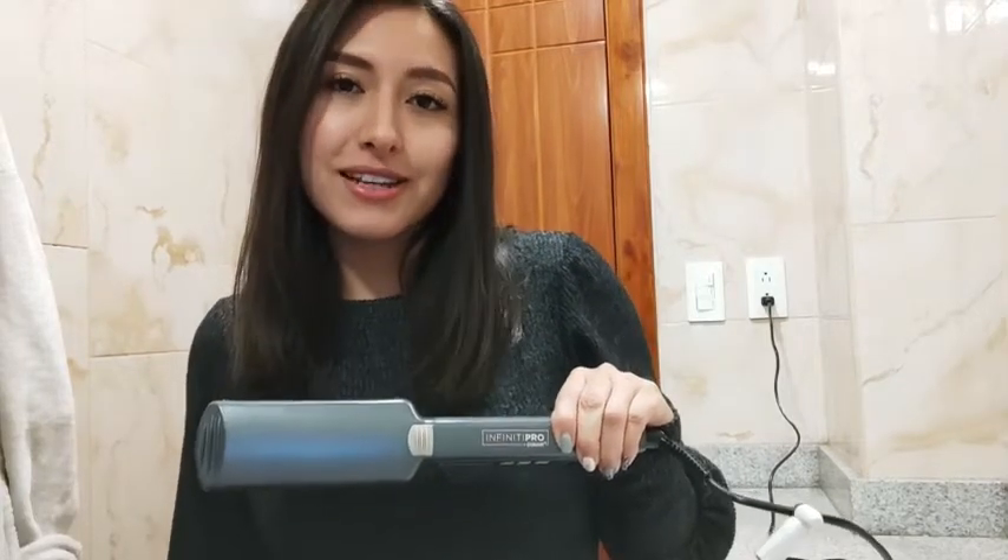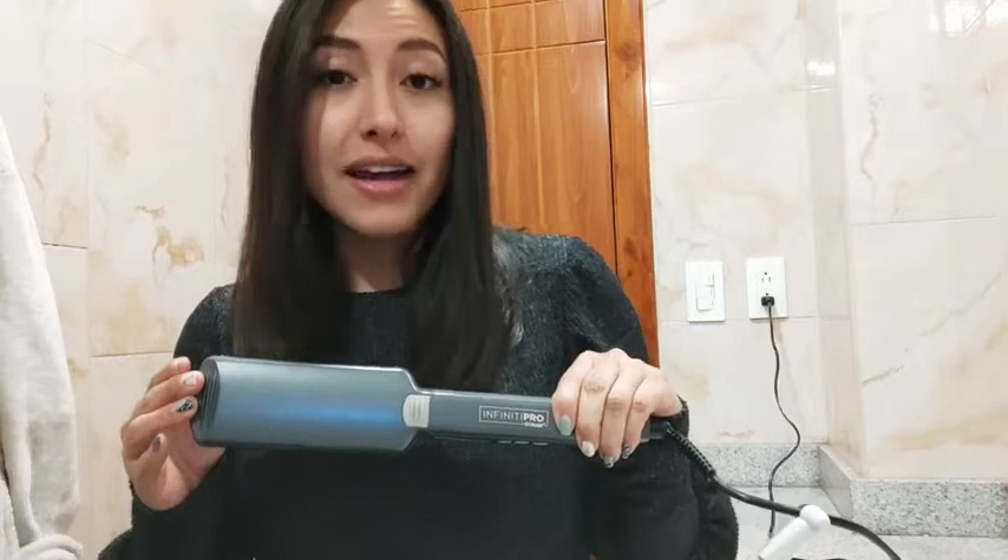Hello, my name is Sarah with WTI. I want to talk to you today about the Infinity Pro by Conair flat iron.